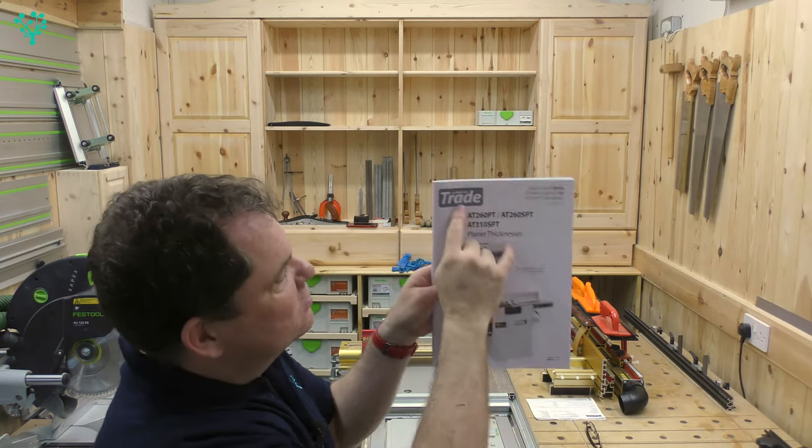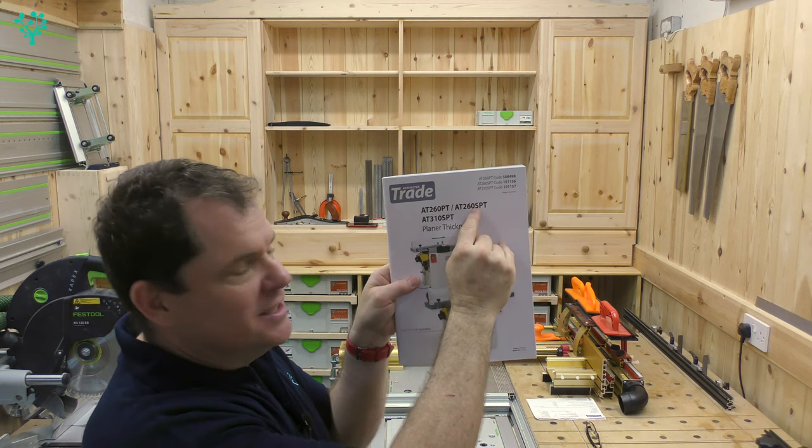Today on the Wood Grafter we're having our first look at the Axminster Trade AT260 SPT — that's a spiral planer thicknesser from Axminster. Sounds good — stick around.